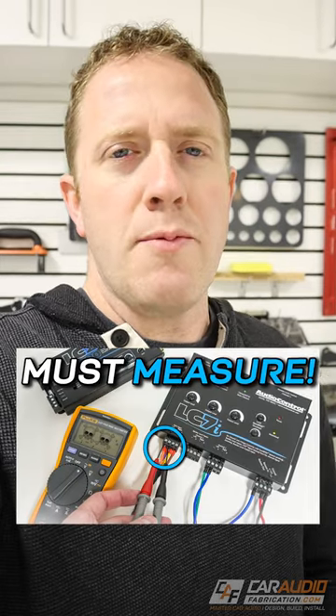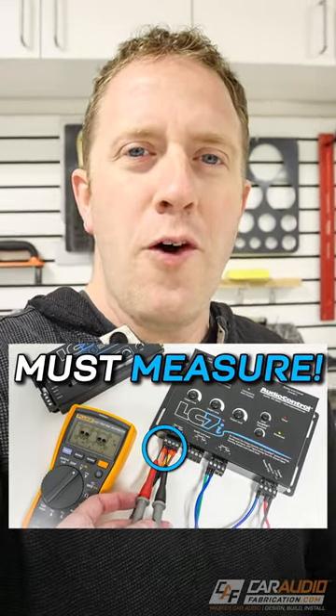Come on over to our YouTube channel, Car Audio Fabrication, where we made a full video focused on these checks.